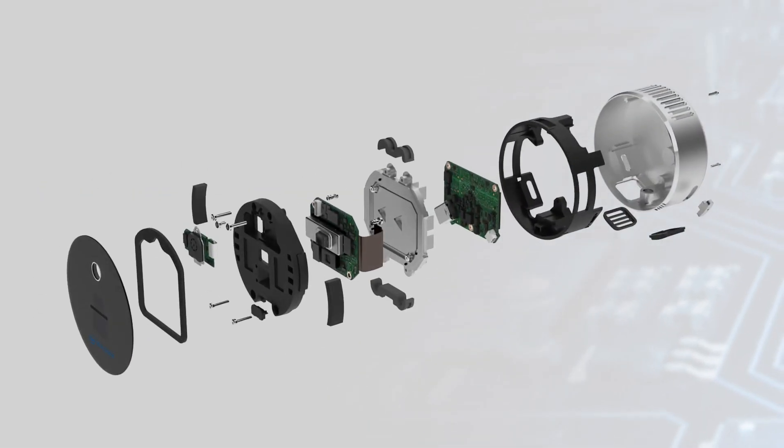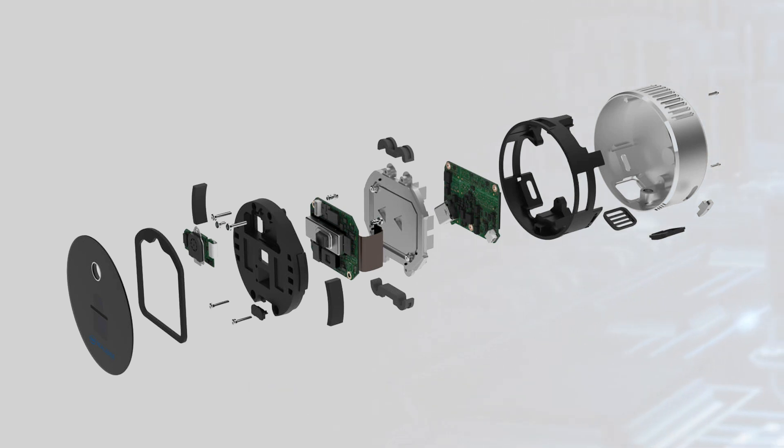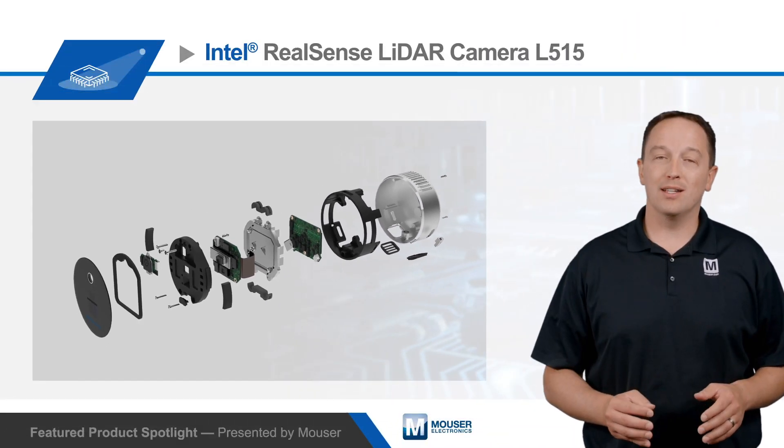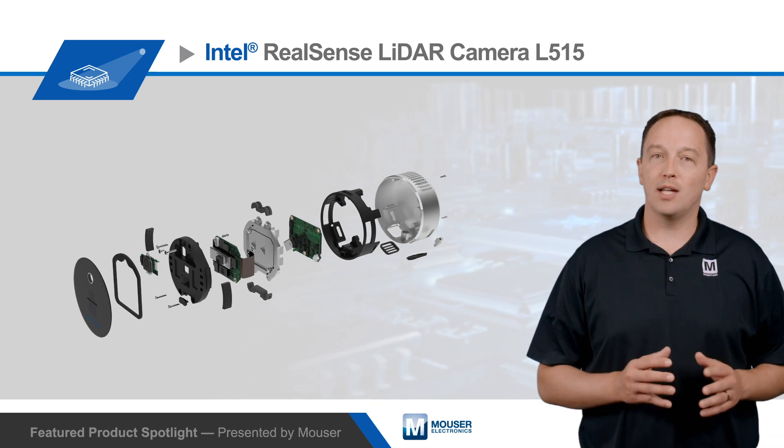The Intel RealSense L515 provides depth sensing and vision processing in a single device. The camera uses an IR laser and an advanced MEMS mirror to scan the scene, which reduces laser pulse power for high efficiency and longer battery life. Power consumption is rated at less than 3.5 watts, lower than alternative systems based on time-of-flight sensing.